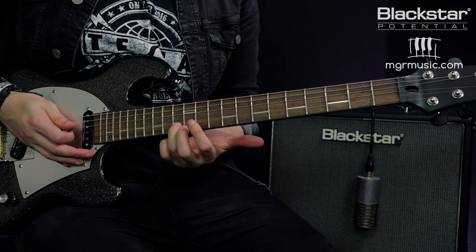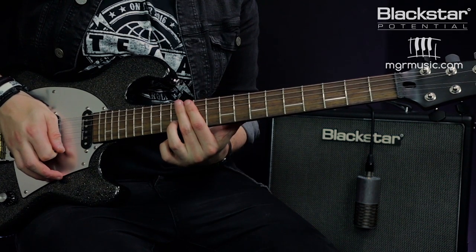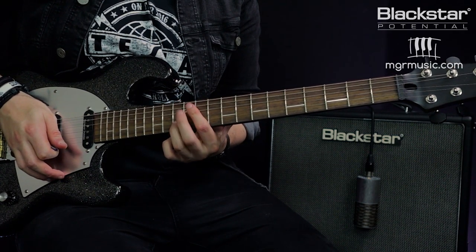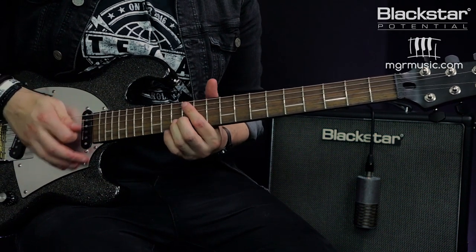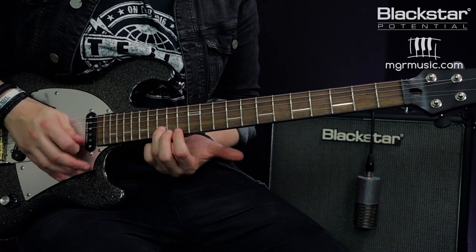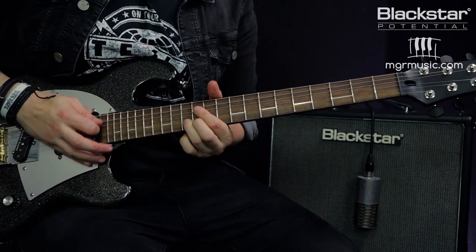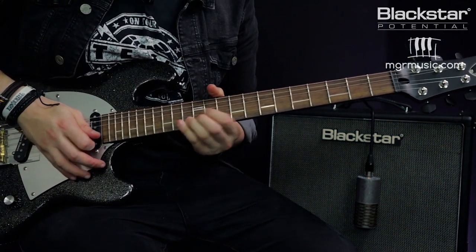The technique starts by doing a rake into the 13th fret on the B string — resting the finger across the strings and raking downwards. When I get to the B string, I play that note and bend it up a full tone. Here's where the Gilmour signature comes in: we release that bend and without picking it again we then bend it a further tone. That's the two-tone bend — we're targeting the 17th fret pitch. So we bend up to the pitch of the 17th fret, release it back, then bend up again, and land back on the 10th fret of the B string.